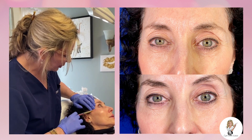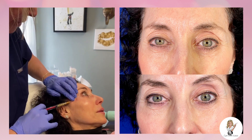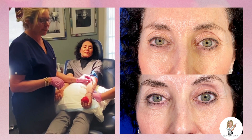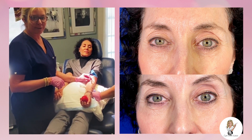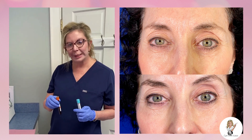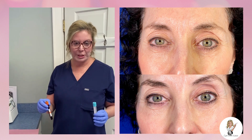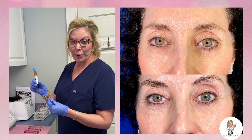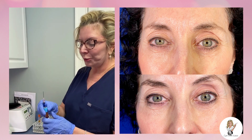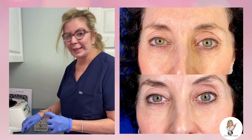We're injecting easy gel to the hollows under the tear troughs, and we're also going to add some to her temples. We're starting with a blood draw to make our PRF and easy gel. We're making our easy gel by separating platelet-rich plasma to make our albumin, which will be part of the gel. We have the regular PRF from a five-minute spin, and we're going to draw up one and a half CCs of this with our albumin to make the easy gel.